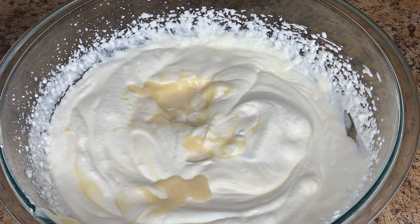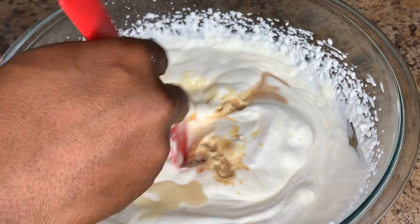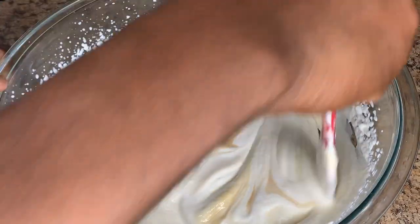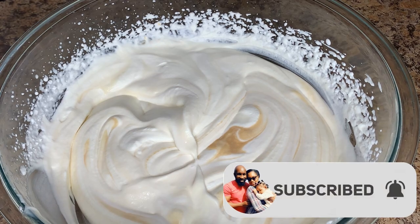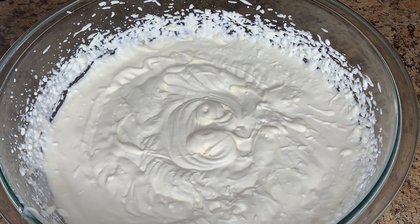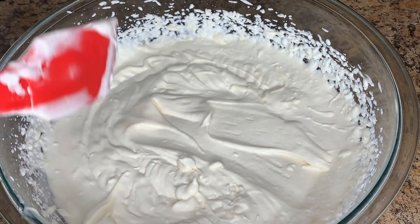Now I'm going to add our vanilla — about two teaspoons. I'll give it a rough mix, then a quick whip again with my hand mixer to incorporate everything. At this stage it would be like vanilla soft serve ice cream — it already tastes great, exactly like ice cream. That would have been a vanilla flavor on its own.